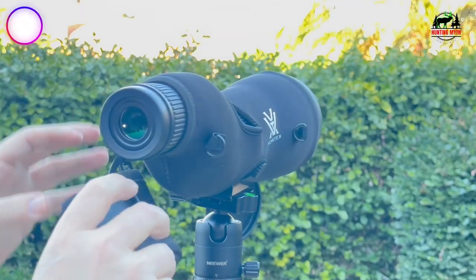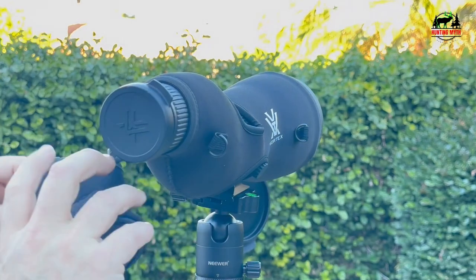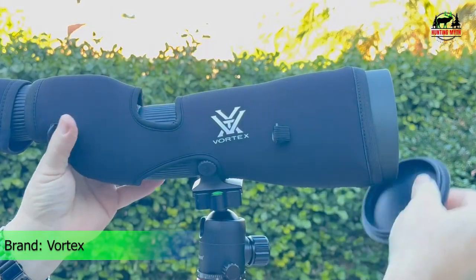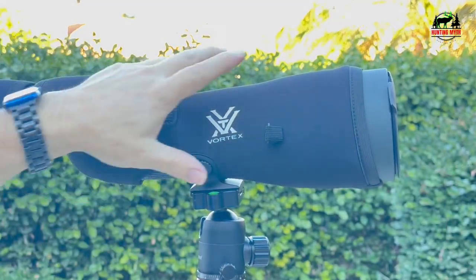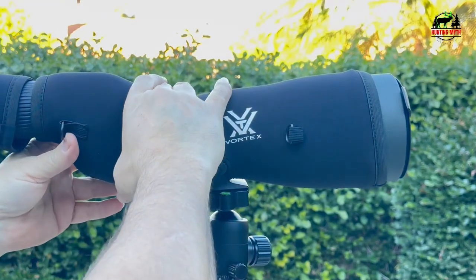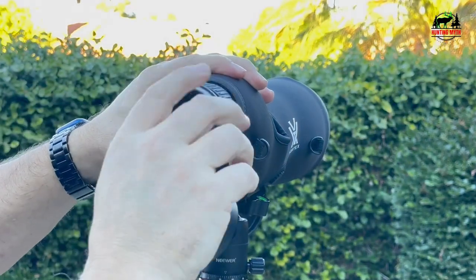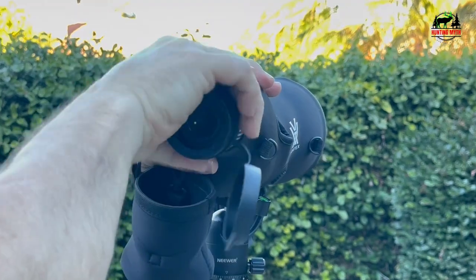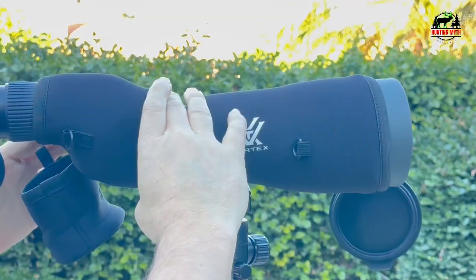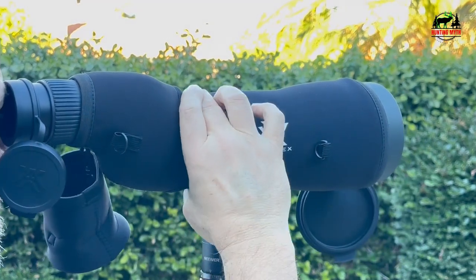Number 3 on our list is the Vortex Optics Diamondback HD Spotting Scope. The redesigned Diamondback HD has all the optical horsepower a western hunter needs and excels in low light. It features a streamlined exterior for a sleeker profile and a built-in helical focus wheel. The HD optical system delivers exceptional resolution, cuts chromatic aberration, and provides outstanding color fidelity, edge-to-edge sharpness, and light transmission. Multiple anti-reflective coatings on all air-to-glass surfaces further increase light transmission.